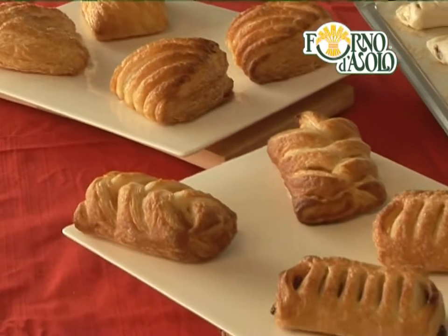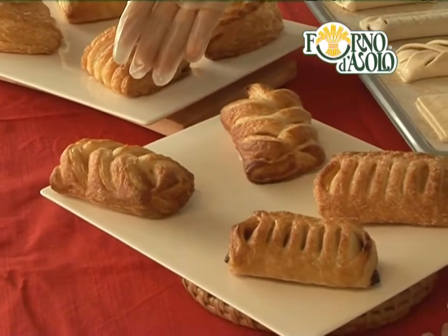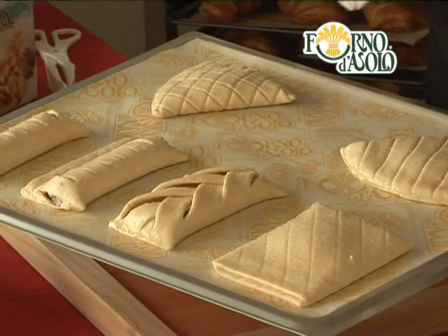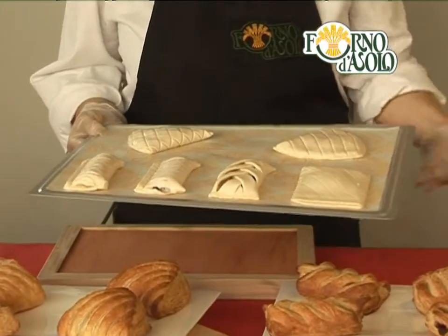Some Forno d'Azolo ready-to-bake specialities are made of puff pastry, such as Conchiglia, Perciocco, Strudolino, Vienese, and braided Treccia pastries.